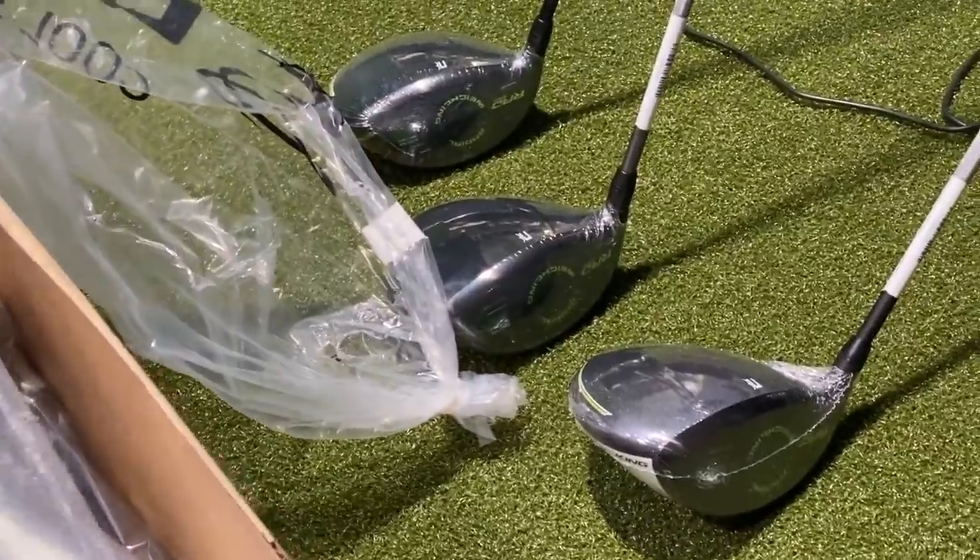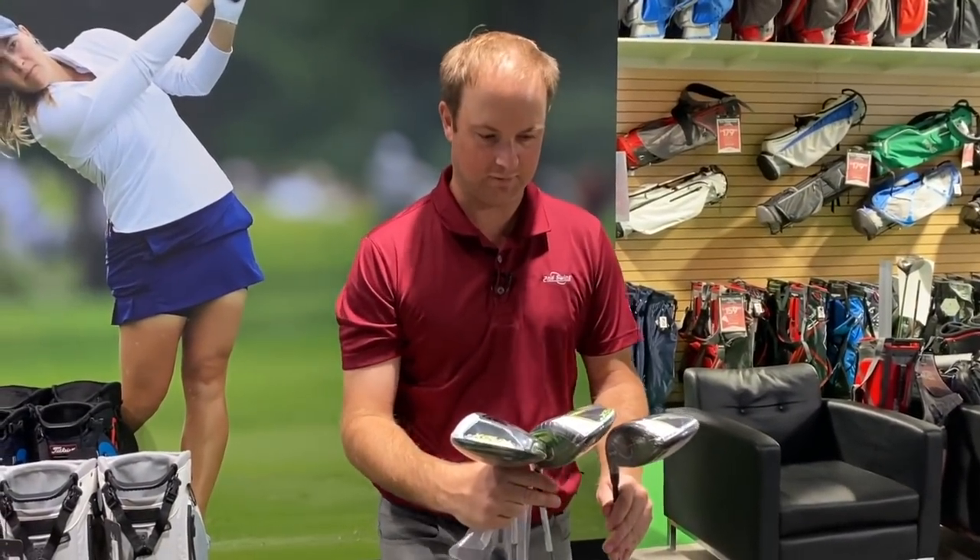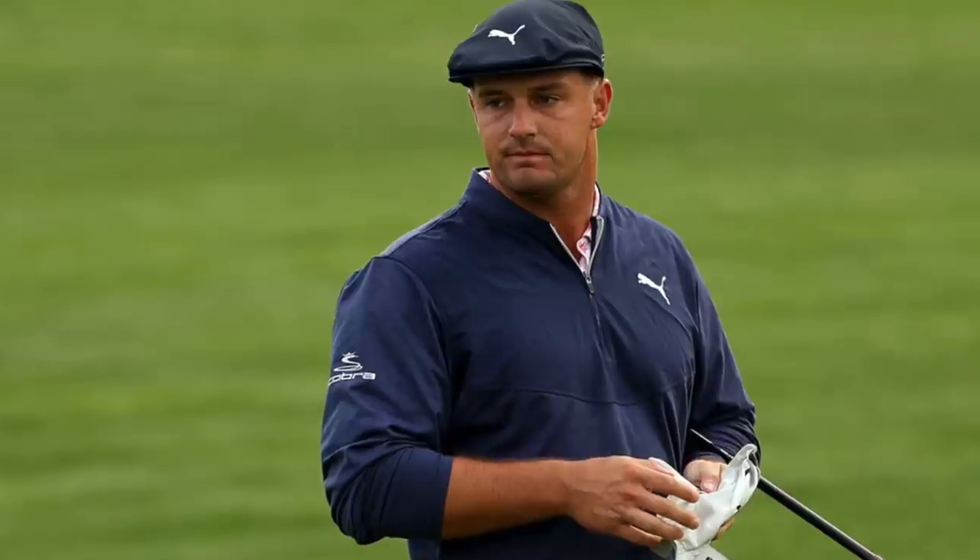I'm excited — it's that time of the year where I get to test new equipment out. So today I'm testing the new Cobra Rad Speed driver. It's exciting to see the success that Bryson DeChambeau has had in 2020. No doubt he, and maybe even Ricky Fowler, will be playing this driver in 2021. It's always fun when I get the chance to test new equipment.